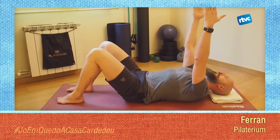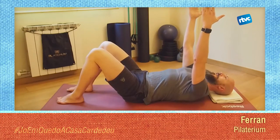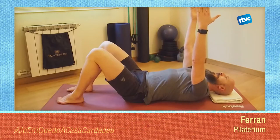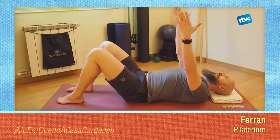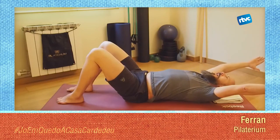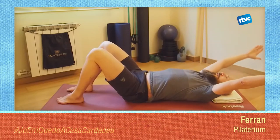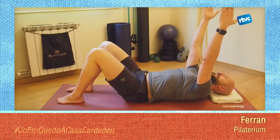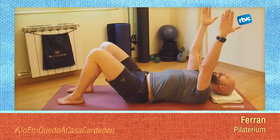Quan els omoplats vagin en direcció de la columna, observeu el que vol fer la teva lumbar: bàsicament se separa de terra. Intenta evitar-ho. Un altre cop, has d'activar el teu abdomen. L'únic que es mou són els teus omoplats. Si això ho tens, fixa-ho. Separaràs els omoplats de terra, braços per sobre del cap, tornaràs els braços, ajuntaràs els omoplats. L'objectiu és que et moguis des de les clavícules, els ossos que estan al llarg del teu cos, i els omoplats.